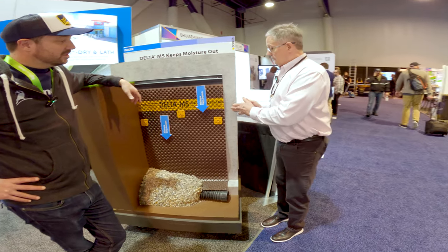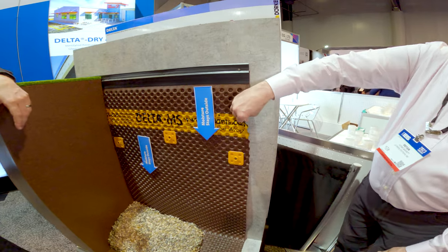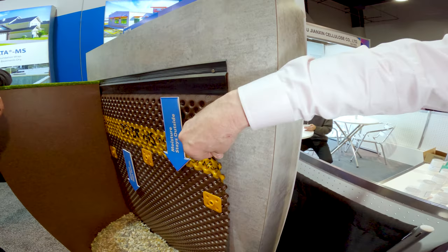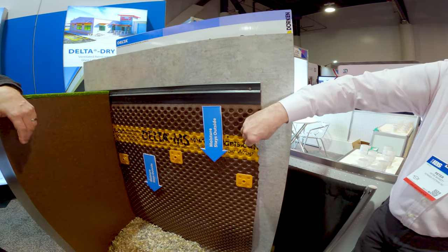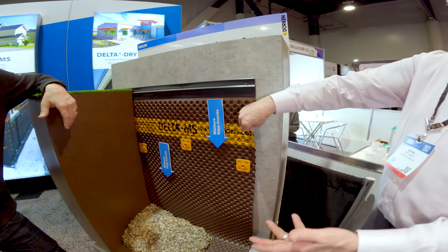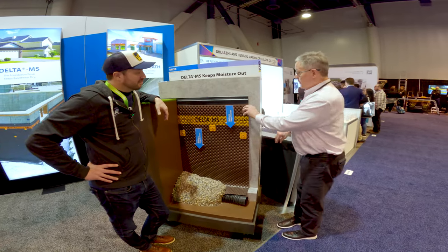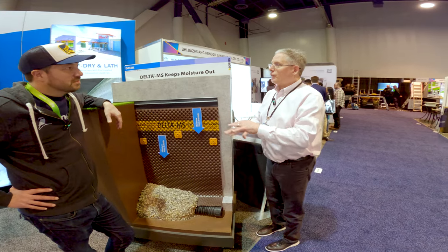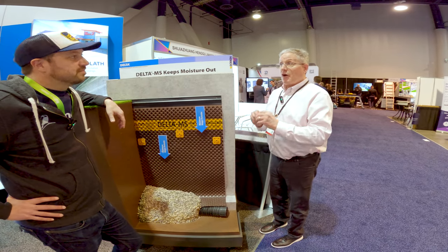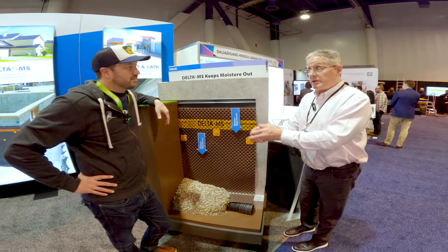We have an eight millimeter dimple that forms a space behind the membrane. You can meet code by going directly on the concrete — you don't need anything else, though you can if you choose. This creates a space so that should any incidental water get back there, it's fully relieved of hydrostatic pressure. So even if it came in right in front of a crack, it's not going to move into that crack.